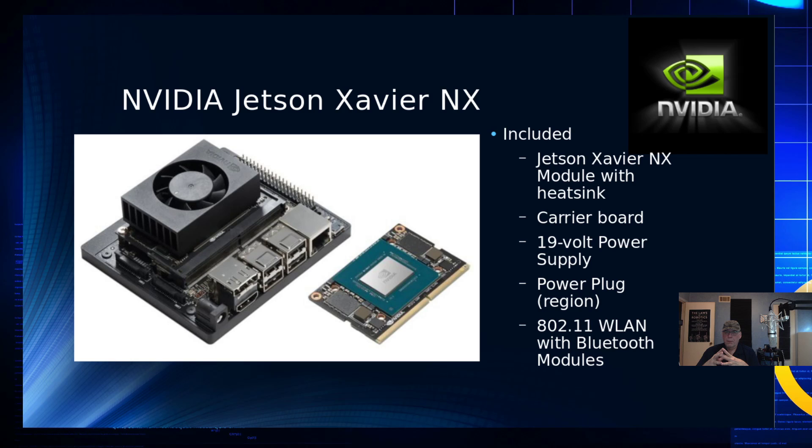It takes a 19-volt power supply and has a power plug. Underneath, there is an 802.11 Wi-Fi with Bluetooth module that uses a SATA connector — similar to what you would find in a laptop.